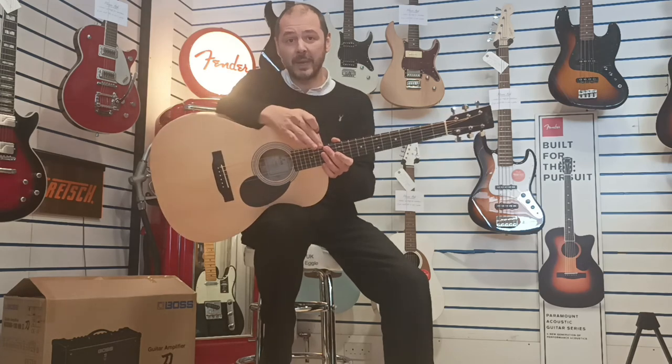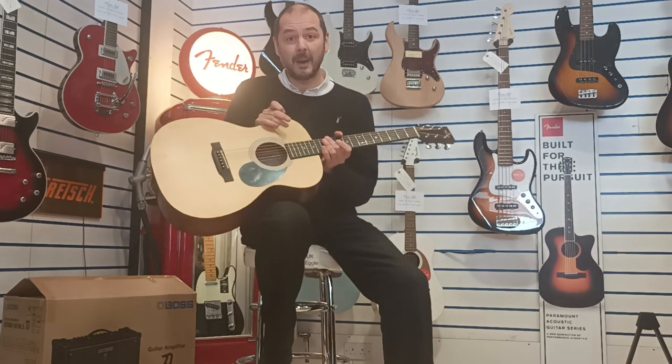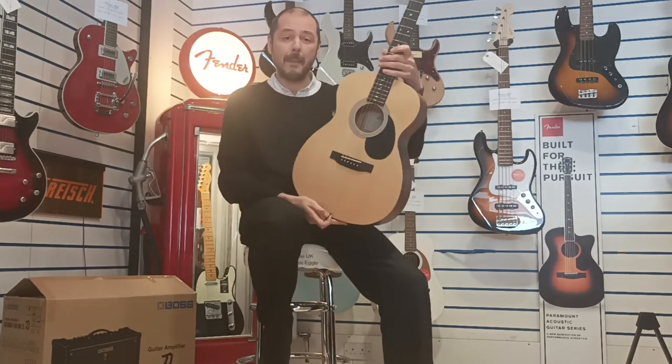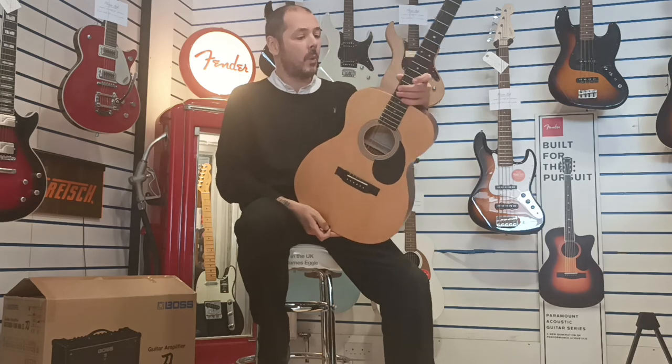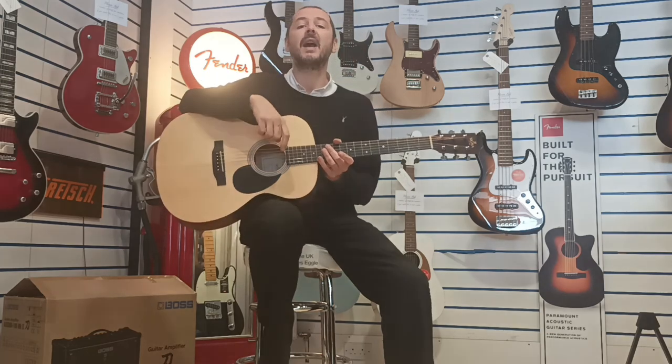Check it out on our website — there'll be some more in-depth pictures there. Click the link in the bio and head on over there. This guitar, this very one, can be yours. Sigma O-M-M-S-T — what an instrument. Absolutely brilliant. Thanks for listening, I've been Kev. I'll see you again very soon. Nice one, bye-bye.